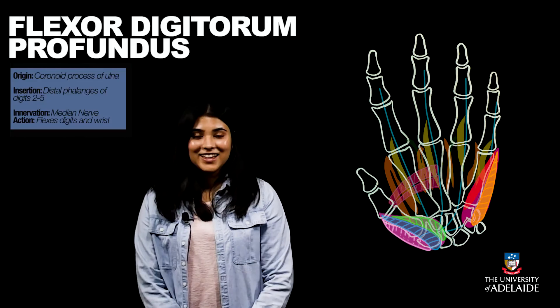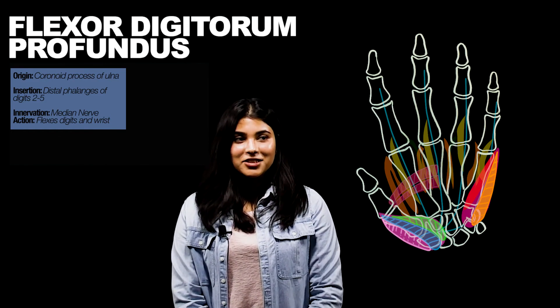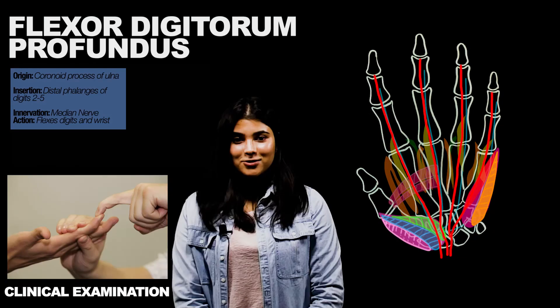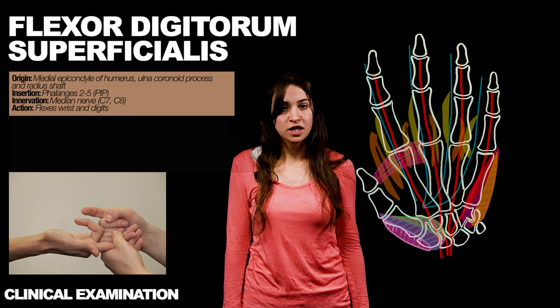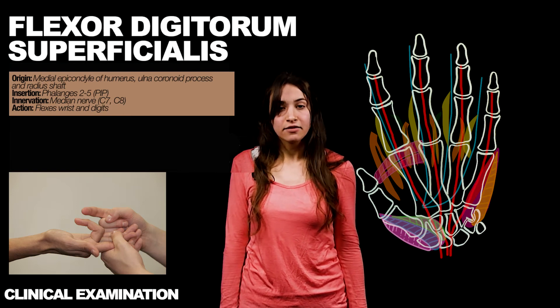This concludes the intrinsic muscles that make up the hand. We will now move on to some of the extrinsic muscles, which originate in the forearm but exert their actions on the digits. The deepest layer is the flexor digitorum profundus, which originates from the coronoid process of the ulna and inserts onto the distal phalanges of digits 2 to 5. To test the flexor digitorum superficialis, the practitioner should place their fingers on the patient's first interphalangeal joint and ask the patient to flex their fingers against resistance while the proximal phalanges remain fixed. The flexor digitorum superficialis, similar to the flexor digitorum profundus, also flexes the wrist and digits, and is innervated by the median nerve.